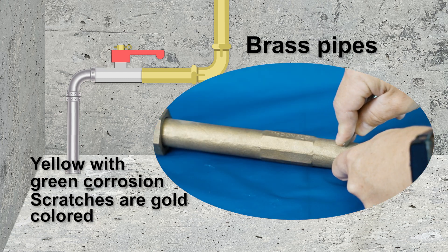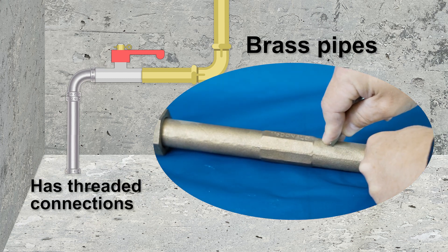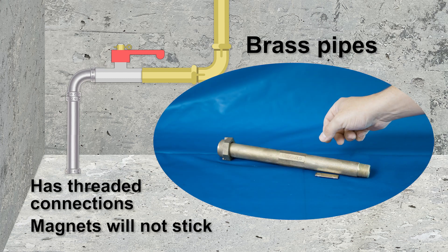Brass pipes are brown with green corrosion spots. Scratches on a brass pipe are gold colored. Brass pipes use threaded connections, and magnets will not stick.